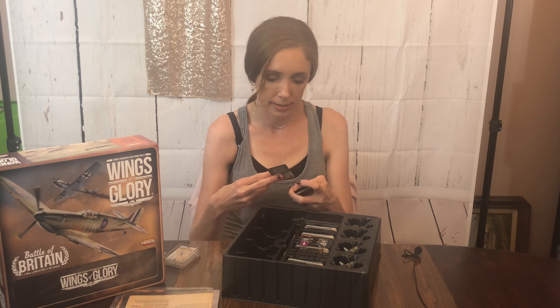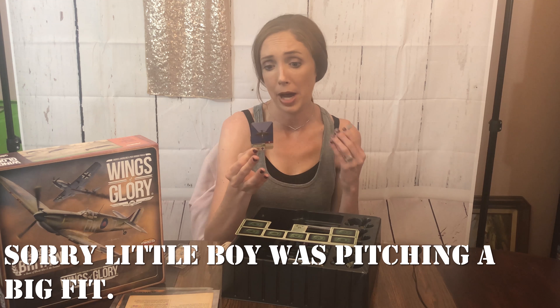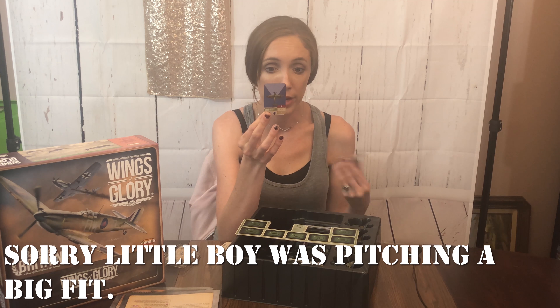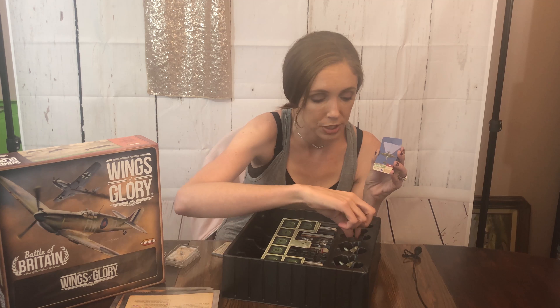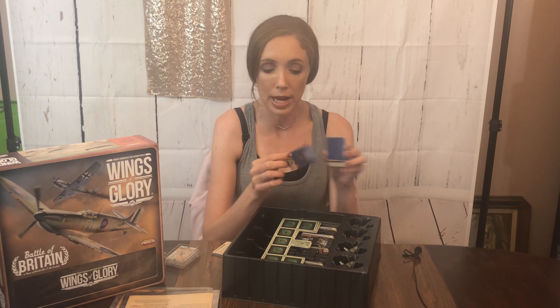There's a card here that says Aubrey Cyril Baker, 610 Squadron. This card looks like a pilot card — 610 Squadron, County of Chester, Royal Air Force, Sergeant Aubrey Cyril Baker. It has a picture of an airplane and it matches one of the ones that are in here.